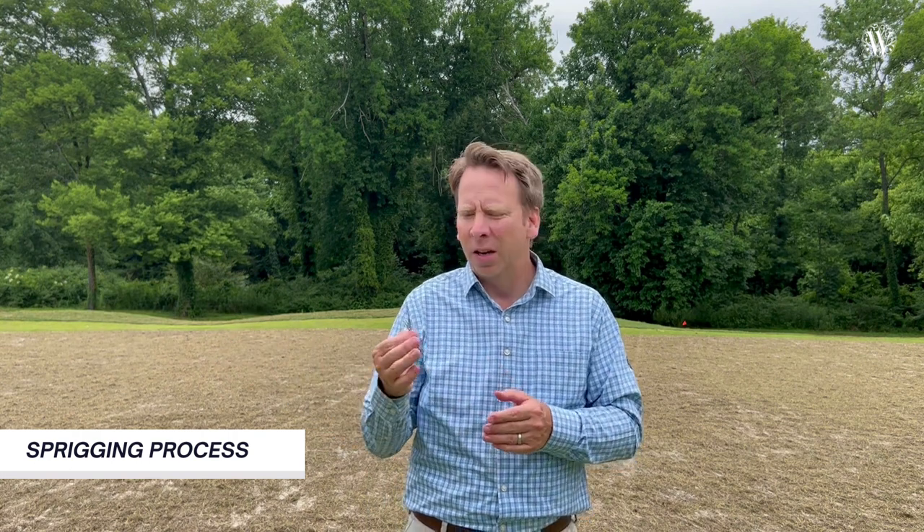Just like I did last year, especially for those of you that are new to the club, I do want to show you what the sprigging process entails. It's about as unscientific as it gets. In a minute I'm going to show a video of exactly how they do it, but as you can see here in my hands, this is just what a sprig looks like. It's essentially cut up Tiff Eagle Bermuda.